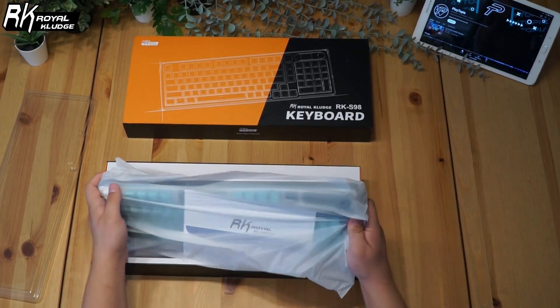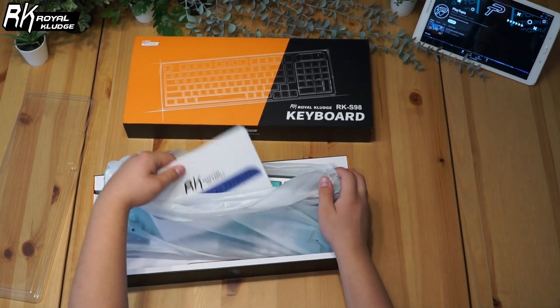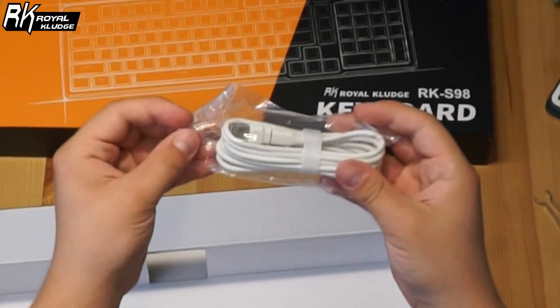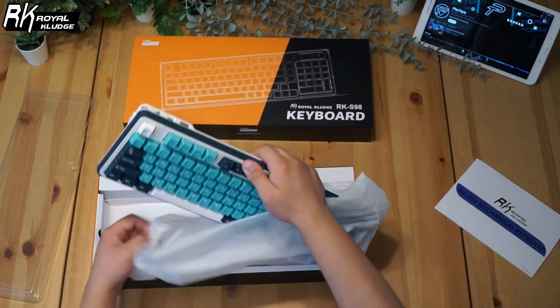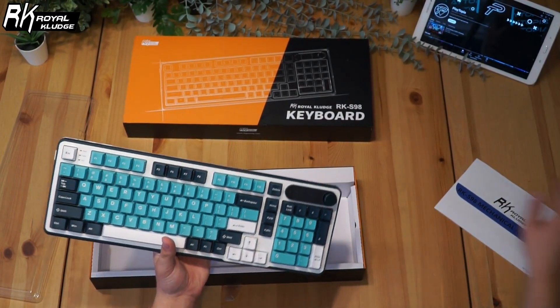Starting off with the unboxing, the RK-S98 comes in a sleek, well-packaged box. Inside you'll find the keyboard itself neatly wrapped in protective layers, along with a USB-C cable and a switch puller. You also get a few extra switches, a dust cover, and a 2.4G dongle. The keyboard has a solid, weighty feel which is a good sign of quality.